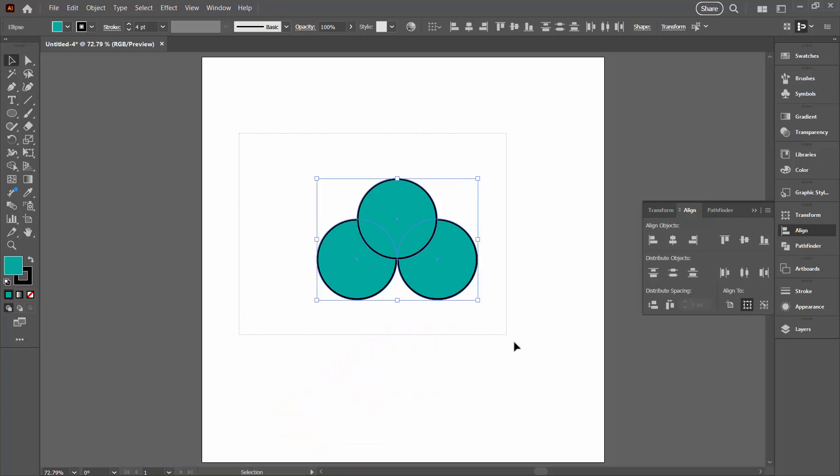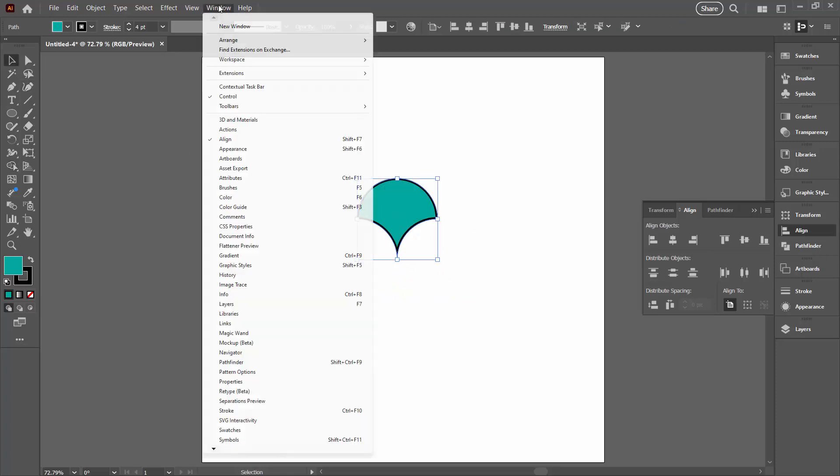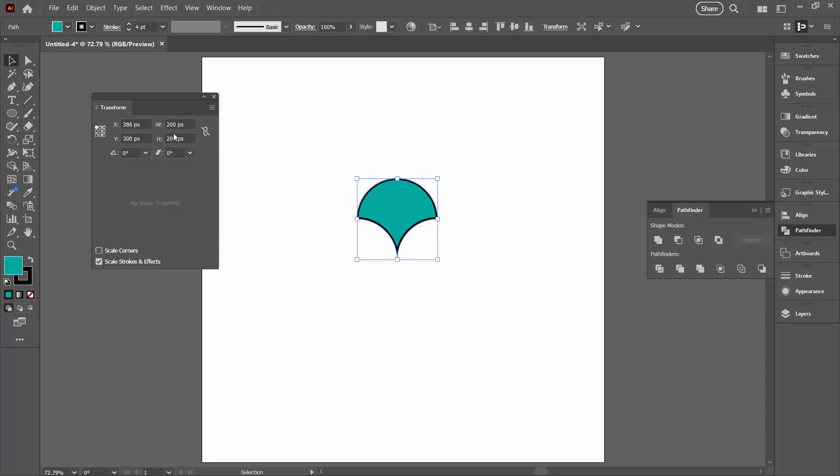Keeping this selection of all objects, I'll go over here to pick up the Shape Builder tool — it shares a toolbar position with the Live Paint Bucket and the Live Paint Selection tool. We want one shape out of this, so I'm just going to drag over it to make that one shape. Then I'll hold down the Alt or Option key and drag over the other shapes to get rid of them. I'm going to open up the Transform panel with Window > Transform. We need to make sure this shape is exactly 200 pixels by 200 pixels. If it's not the right size, go back and start again because something has gone wrong.